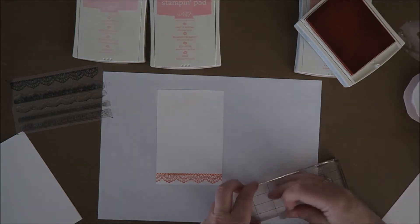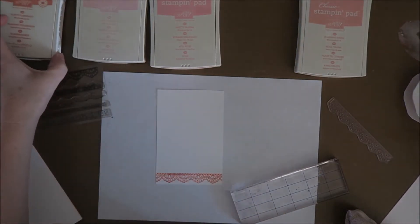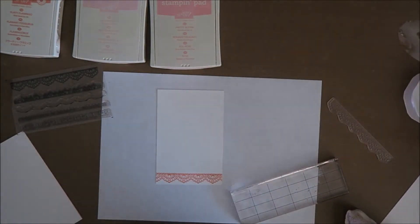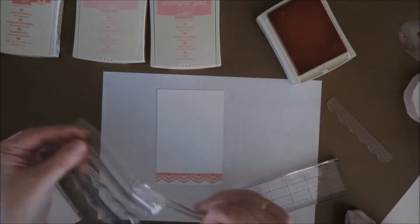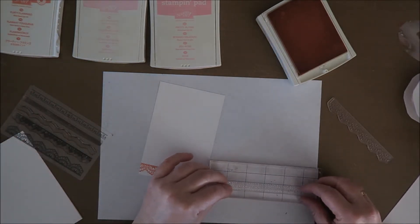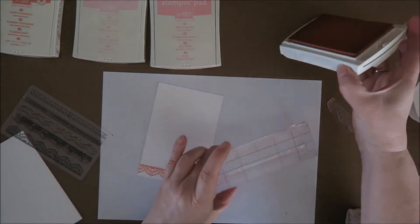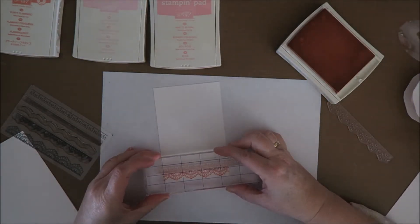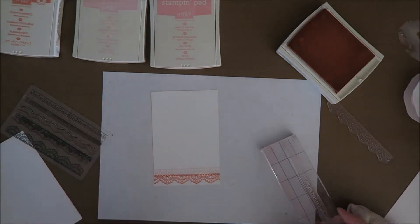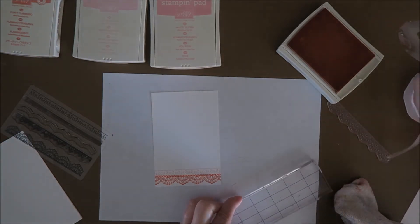I'm going to wipe it clean because I think I'm going to use this one again. So then I want Blushing Bride. It doesn't matter what you use actually — they're all nice. Oh, this is a bit lighter. It's not 100% straight, but then you see that it's handmade. That's always a good excuse.